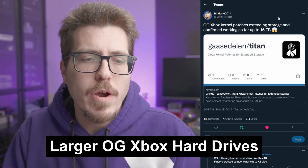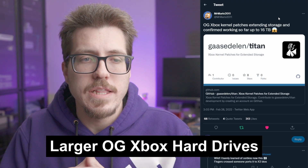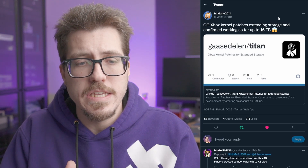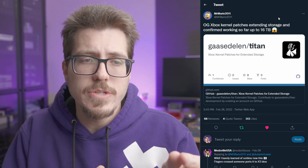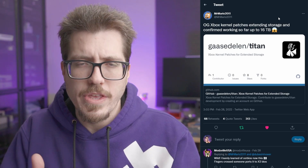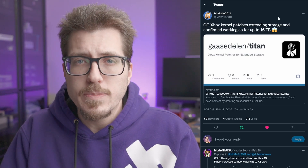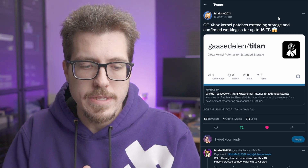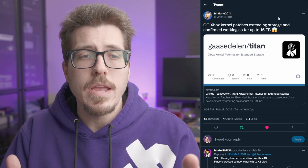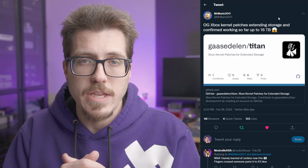First, we have this interesting story that Mr. Mario actually found. It looks like there is a kernel patch for the original Xbox that allows you to use hard drives bigger than the 2TB limit. Mr. Mario says you can have something up to 16TB. I don't even think you need that much to have the whole entire Xbox library on a hard drive, but I think the original Xbox library is larger than 2TB. So if you do want to have the entire library, it would be cool to use this kernel patch to be able to use larger hard drives in an original Xbox.